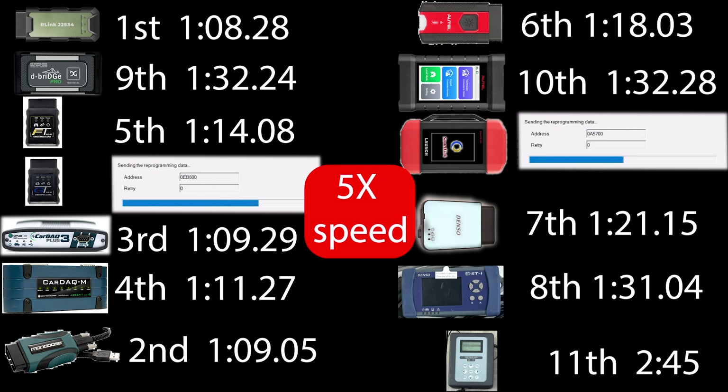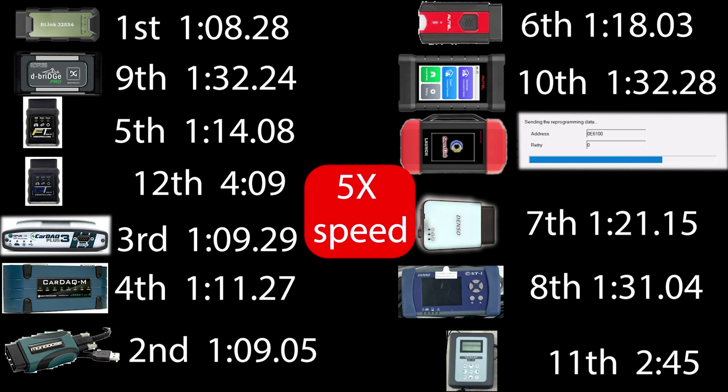I have the last three on 5x speed-up because they take so long. I wanted to compare all of these to each other and verify they all worked for programming. Now, the R-Link got first place by a second. I would say that the Opus devices still have a lead on it because they work with SSM3. The only other devices that work with SSM3 on this list are the DSTi and the Subaru SDI. None of the other aftermarket devices work without modifying some code and hoping that everything works.